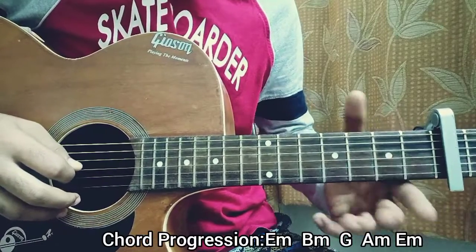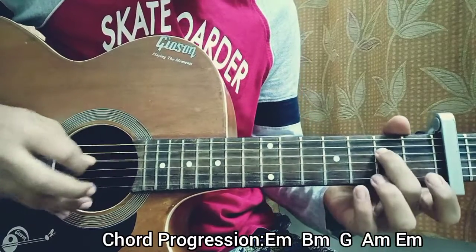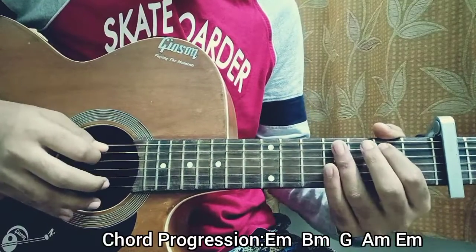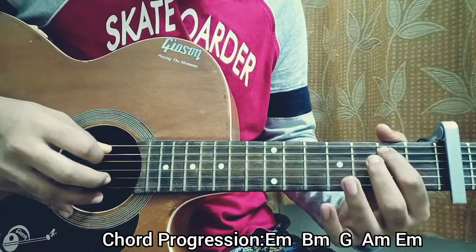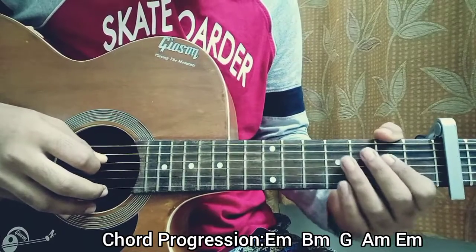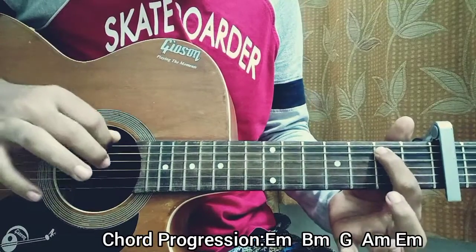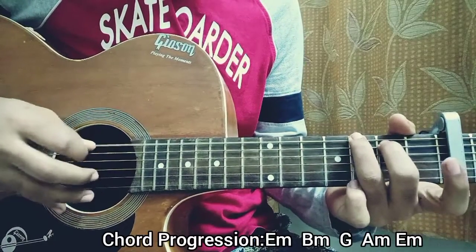Then you play D string second fret, then open D string. Now we just have second fret on the A string — you play A string second fret, D string open, A string second fret. I like to do down, up, down. Then I do a hammer-on from open to second, back to open — that's a pull-off — but this time it's on the D string. Practice this for 40 seconds. Then I play second fret on the A and open it.